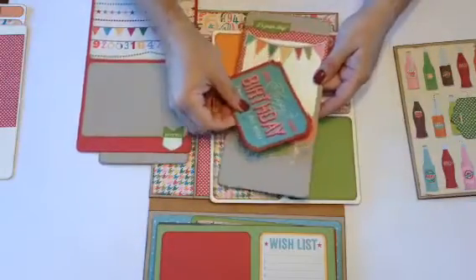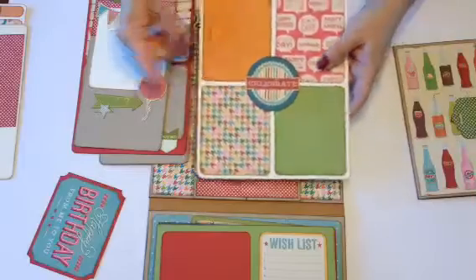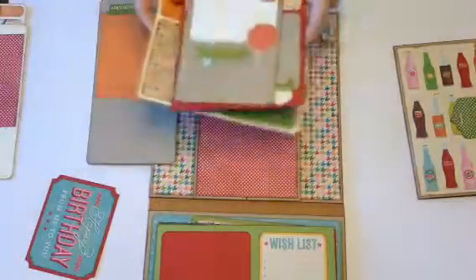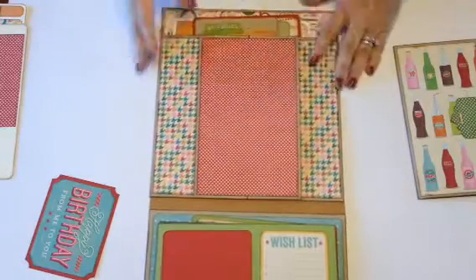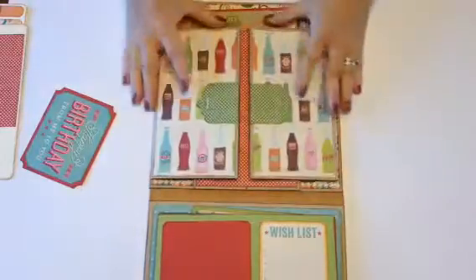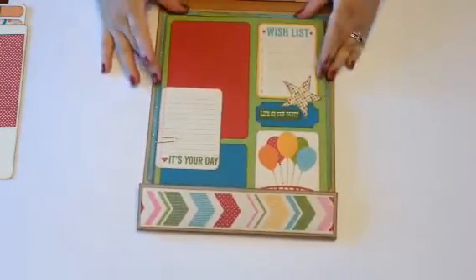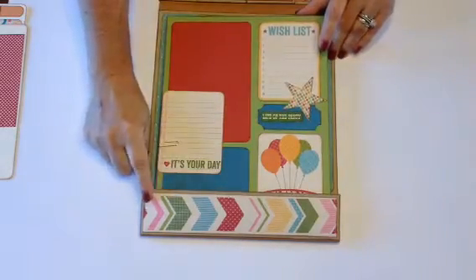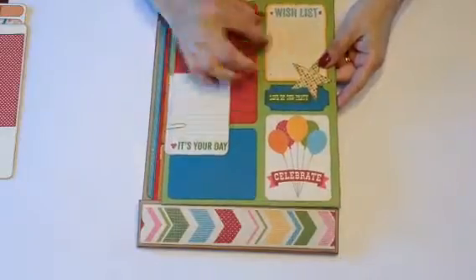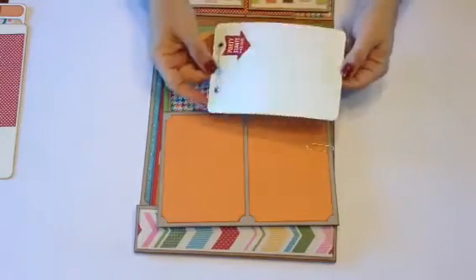There's room on the back to journal or put more photos. I didn't stick some mats down so you can put a photo behind them, then stick them down — same with the balloon at the bottom. There's room for four photos there. Then on the bottom part we have four pages that fit inside, held by little hinges. There's one journaling spot, another journaling spot, and on the back this is where I use my Project Life cards. I made a little booklet with two eyelets and some baker's twine.